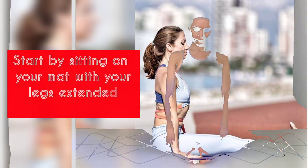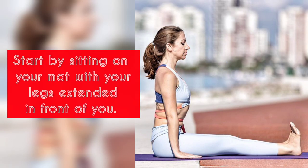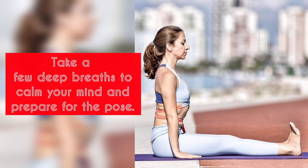Step 1: Preparation. Start by sitting on your mat with your legs extended in front of you. Take a few deep breaths to calm your mind and prepare for the pose.